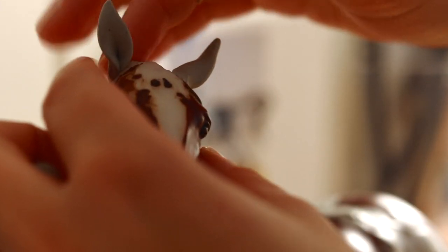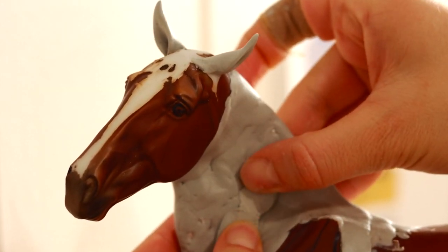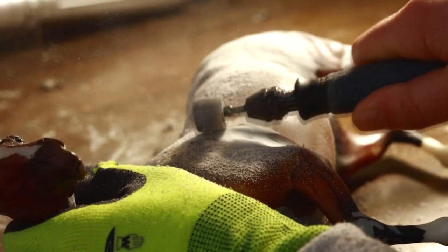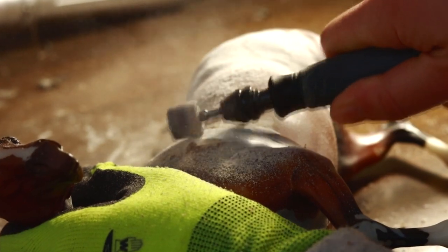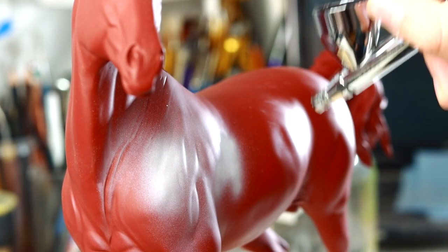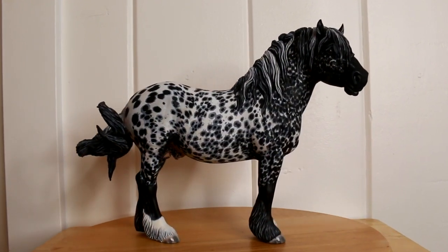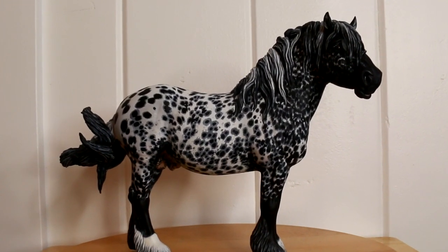My name is Darren Bednarczyk and I run DJB Studios. I have been customizing model horses for four years now. I have created a full-length course teaching you how to customize a model horse start to finish. I filmed the entire process it took to create the legendary custom Yorg, and within this course I review all of the steps that it took to create him.